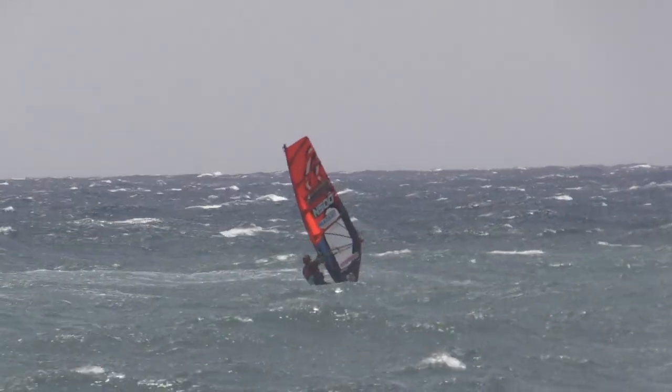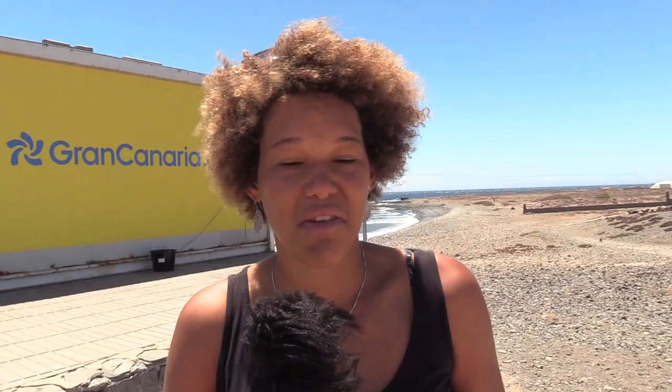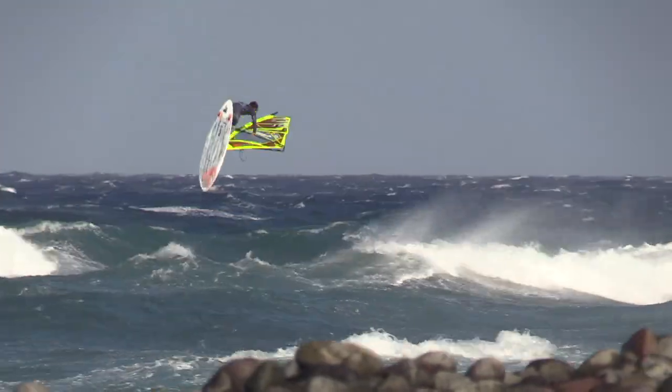For push loops, the trick is that you get a steep wave, go straight up, wait like one or two seconds — count a little bit — because if you start rotating straight away, your mast might hit the wave. So you go up, count, and then you throw your head back and bring the boom towards your chest. Once you're above your kit, shoot out and land it.